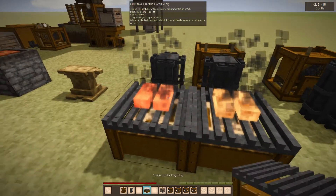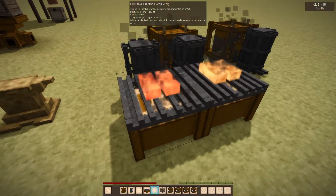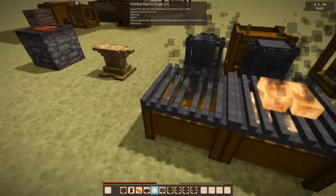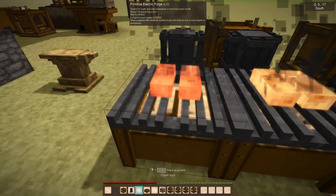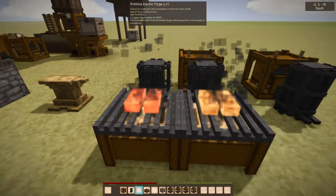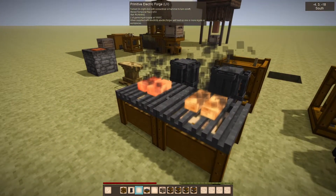The electric forge is a handy little bonus device. You could just throw two ingots on there, or other metal workpieces and plates, and it'll heat it up.